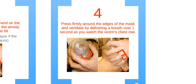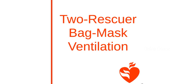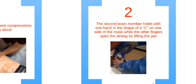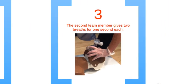Now we will go through the steps of bag-mask ventilation with two rescuers. Begin by delivering 30 high-quality chest compressions, counting them out loud. Step 2: the second rescuer holds the mask with one hand, using the thumb and index finger in the shape of a C on one side of the mask. This forms a seal between the mask and the victim's face. Use the other hand to open the airway by lifting the jaw. Lastly, the second rescuer gives two breaths for one second each.